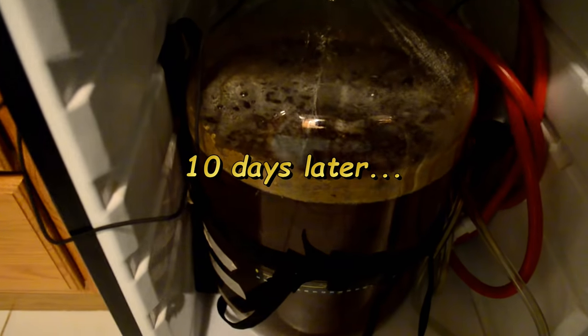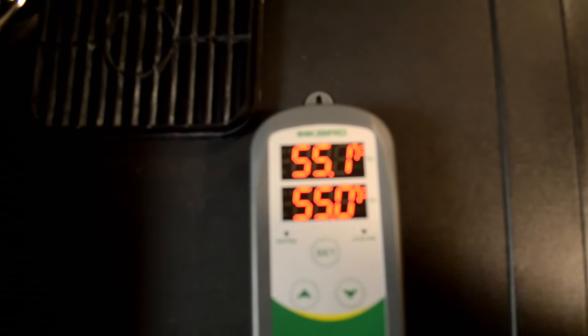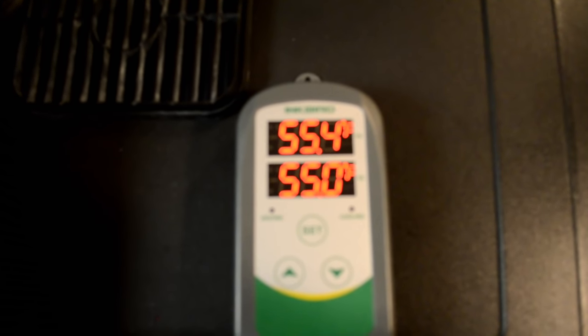Here we are 10 days later. It's slowing down pretty well — just a few bubbles on top and the airlock has slowed down greatly. The temperature is currently set to 55 degrees, and I'm going to increase that to probably close to 65 degrees for a couple of days. Late in the fermentation process it's beneficial to do a diacetyl rest — this isn't just unique to lagers, it also applies to ales. When fermentation is just about done and the yeast is just about settled out, it's good to let it sit a few days longer in the mid-60s. Since my lager is fermenting at 55 degrees, I have to raise it up to the 60s for the diacetyl rest to occur.